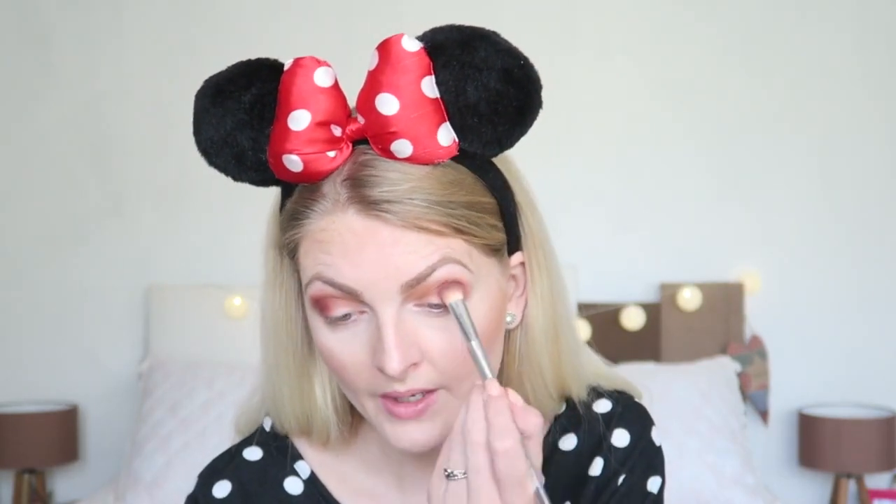The last shade I'm applying in my crease is this dark burgundy color, which I'm focusing on the outer corner of my eye. Then I'm taking a clean blending brush with no color on it to blend everything together.